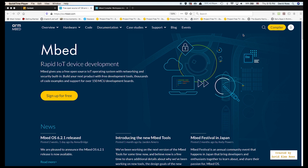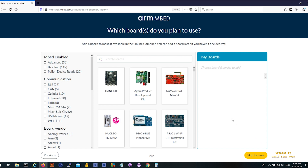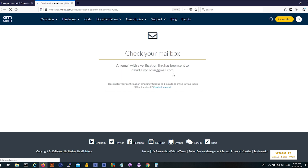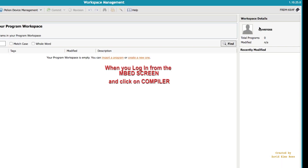This is our embed development environment. When you sign up for free, make sure you choose academic work and put in Seneca College. On the next screen, it'll ask you to choose your board from a list. To help with this, you can select Peleon device ready, which narrows it down to only 22 boards — the one at the bottom is the one you want. Hit Compiler, send a confirmation email, click to confirm, and once verified, click Continue. In the top right you'll see your name and the board you're using: the Freedom K64.